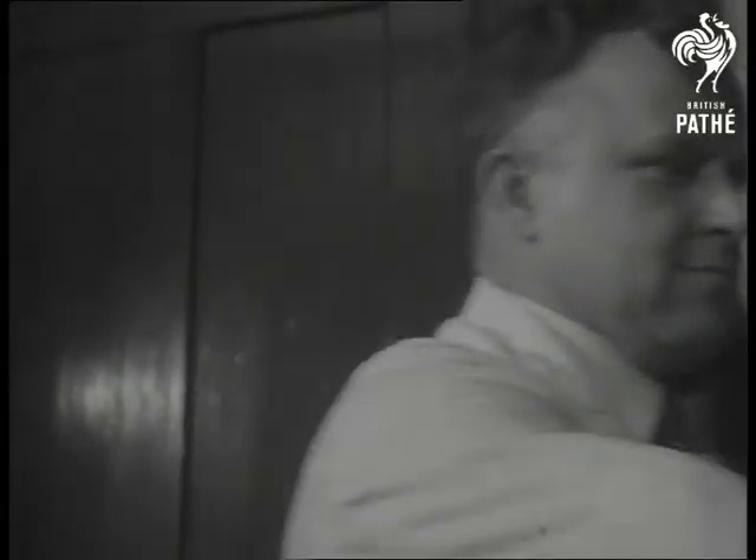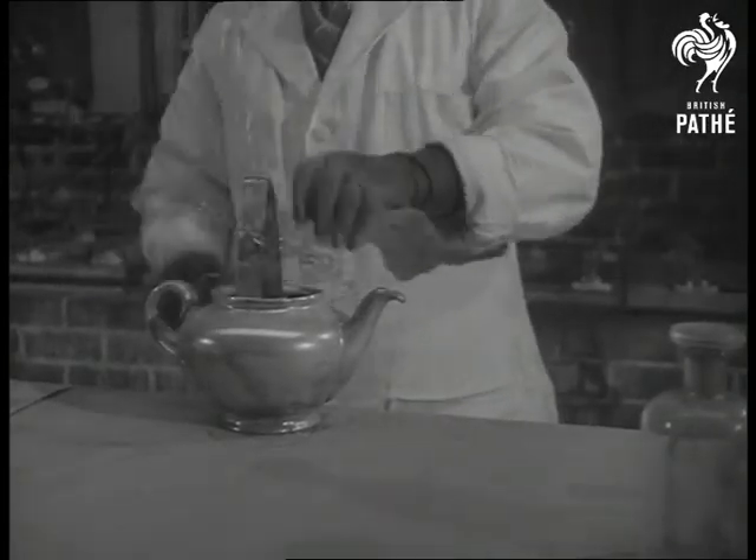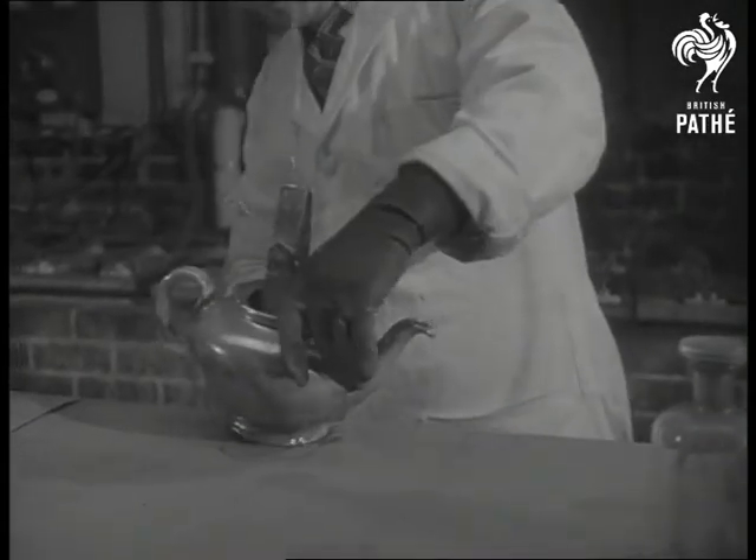The solution he's spraying is a closely guarded secret. It enables the porcelain to pass the electric current which deposits the plate. In the pot is melted wax, which he poured from that jug. It will prevent the plating from reaching the inside of the pot.